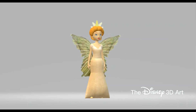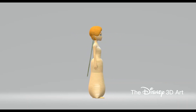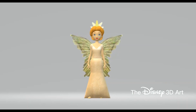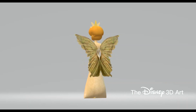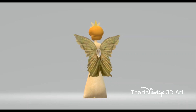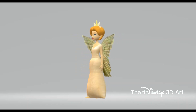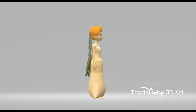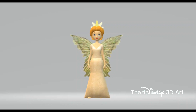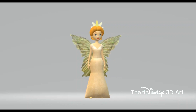Among her many talents, Queen Clarion is also able to travel in the form of golden pixie dust. Despite her great wisdom, knowledge, and tremendous power, Queen Clarion doesn't seem to take her queenly status too seriously. She is a loving and approachable individual but can be stern when she has to be, and it has also been said that she is quite mysterious. As ruler of Pixie Hollow, Queen Clarion sometimes meditates to relieve stress and help clear her mind.